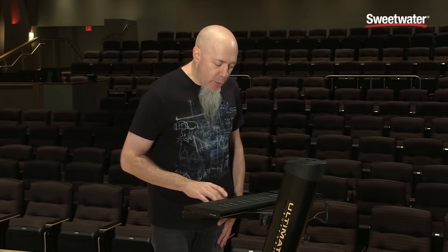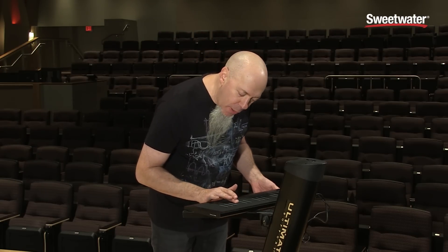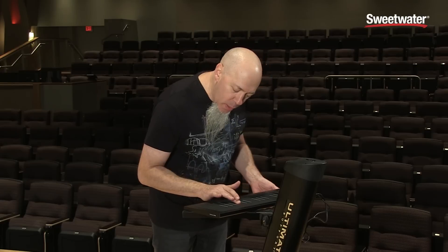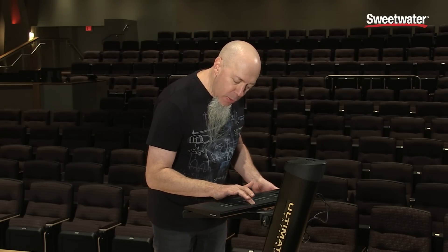Also, a new feature of the Rise is the ability to do what we call slide. So you can play a note and then slide your finger up the note as well. Where you slide to completely affects the tone.